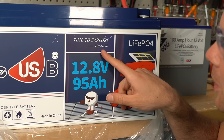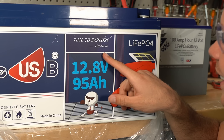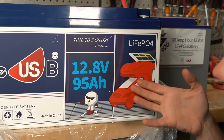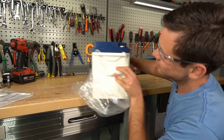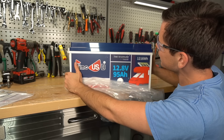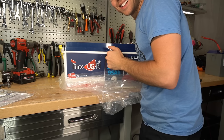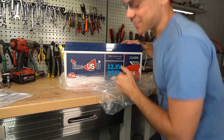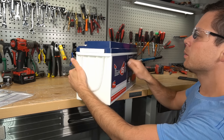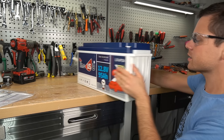Time to explore. USB port, lithium iron phosphate label, and then this little dude with an RV graphic. It's just... what in the world is going on? It's the same label on the back. Nothing I can really tell by looking at it. That does not sound like there's anything inside. Feels like there's a lot of foam on the bottom, but not much on the sides. Let's cut it open.